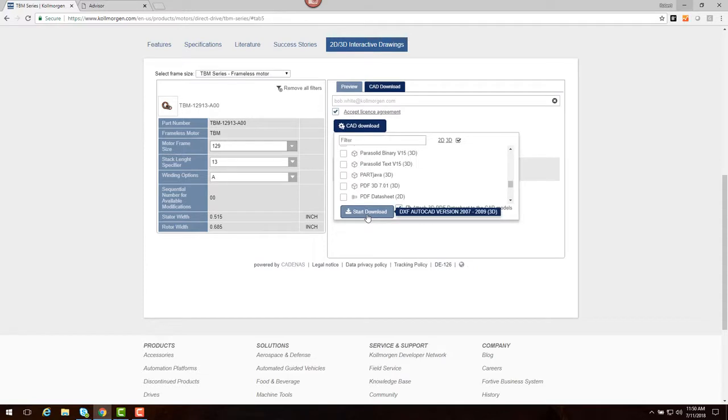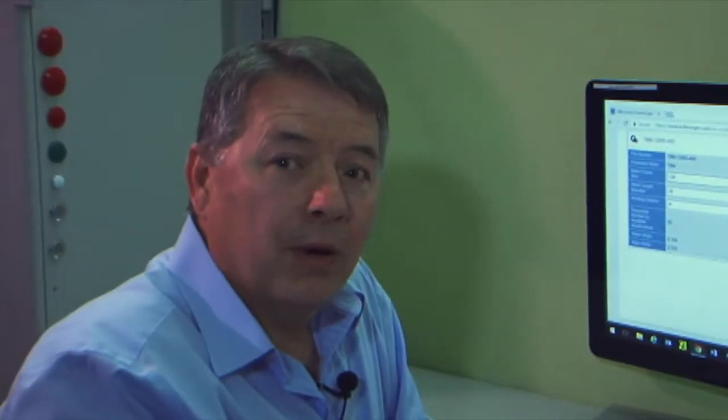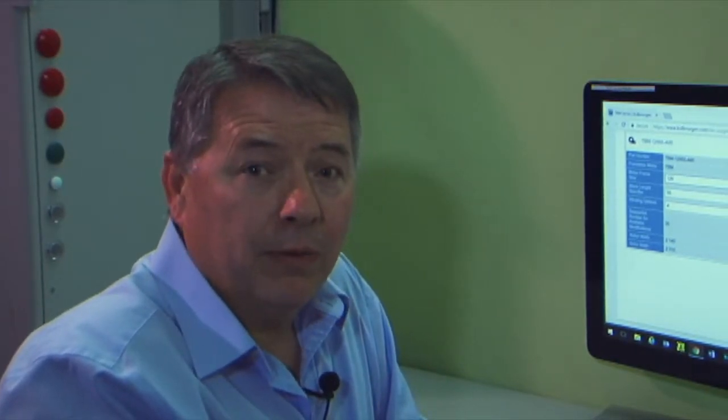The drawings can be downloaded for use in the CAD system. On the website, there are a number of tools you might find helpful in optimizing your solution. You may have noticed on the Design Tools page the Performance Curve Generator, a tool for fine-tuning your motor performance.